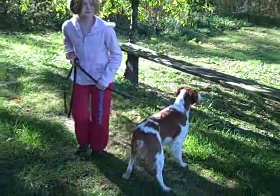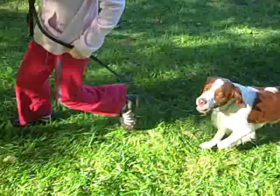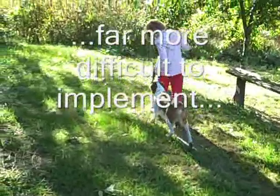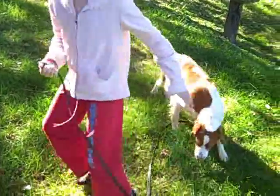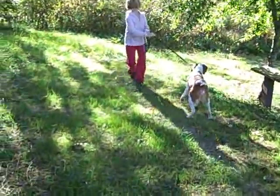Come down this way. Good. Now open your hand and turn in the opposite direction. Look at what he's doing. Good boy. Got it.